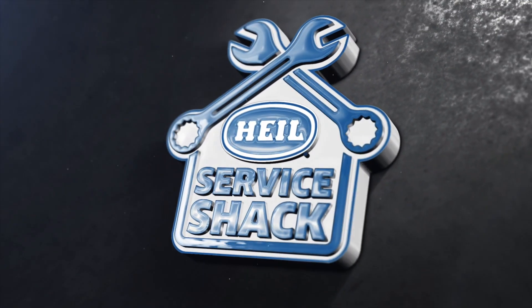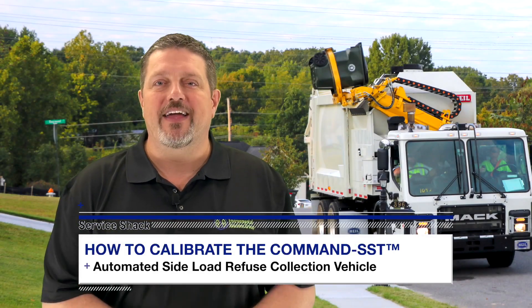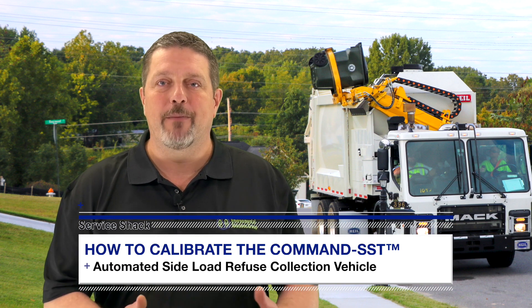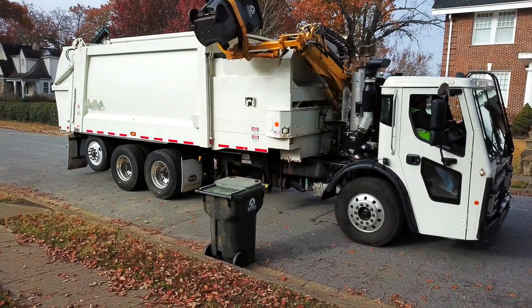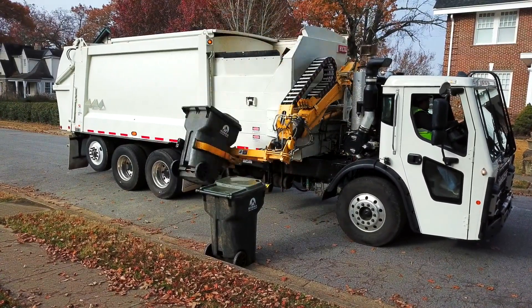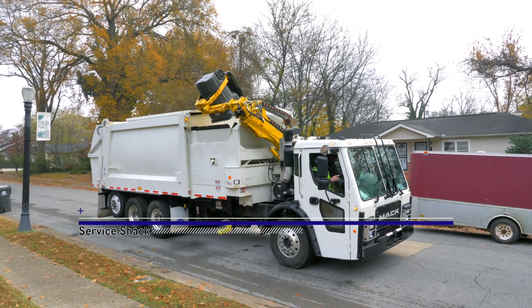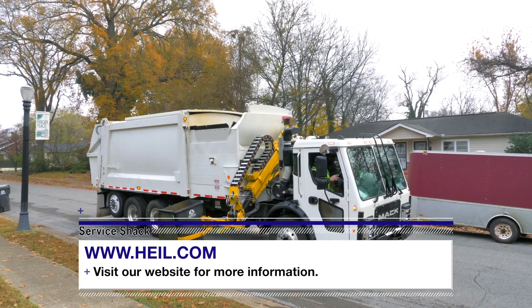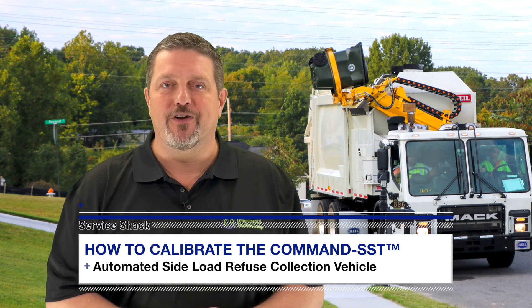Hey, I'm Travis Wallen, the service guru, here at HAL Environmental in beautiful Fort Payne, Alabama. Thanks for joining me at the Service Shack. Today we're going to show you how to calibrate the latest HAL automated side loader, the Command SST. The Command SST combines the proven DuraPak body with a body-mounted arm and Odyssey hydraulic controls to create an ASL that features a smooth arm cycle and simplistic maintenance. To learn more about this new HAL automated side loader, visit www.hal.com. Now let's get started with the calibration of your Command SST.